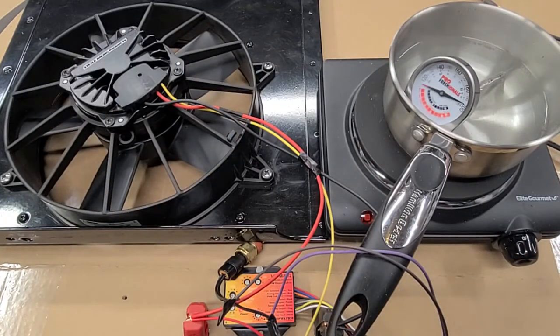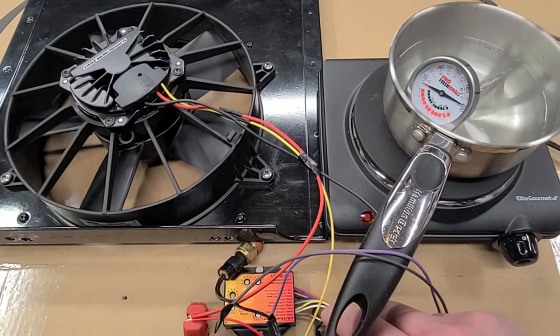And the fail-safe: when you ground the white wire from the Lingenfelter controller, it will turn the fans on at full speed.